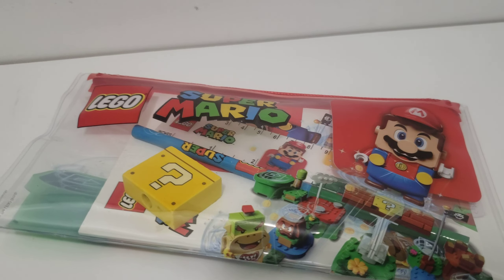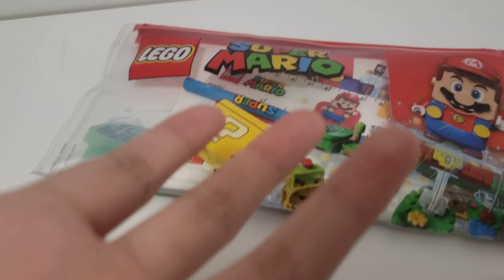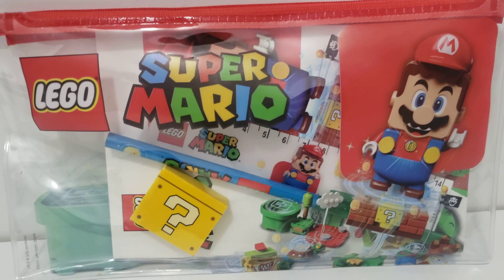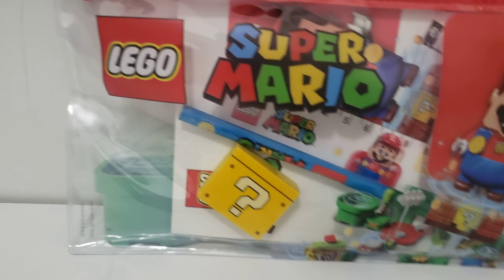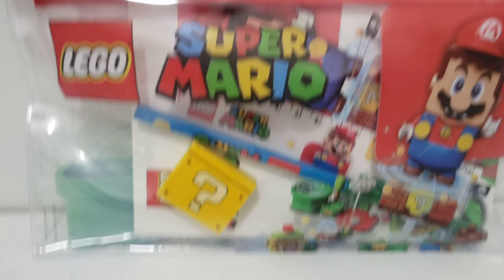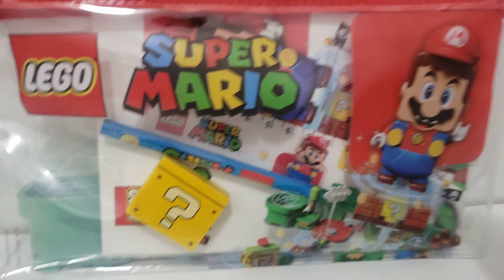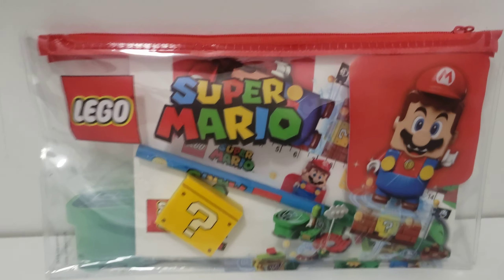Hello everyone, this is Bros and welcome to a video that I don't usually make, but here it is. Welcome to a reveal I am going to do for this almighty LEGO Super Mario school set. Like I was saying, I don't usually do videos like this.